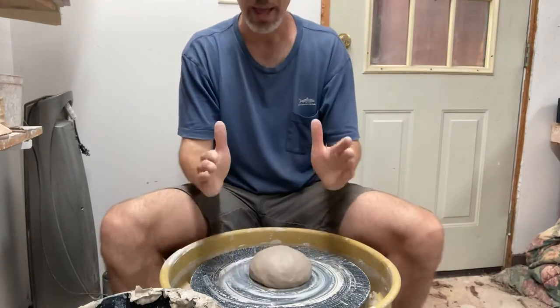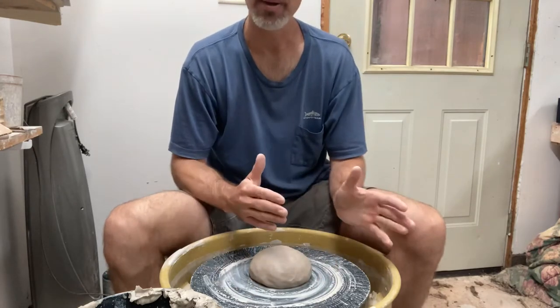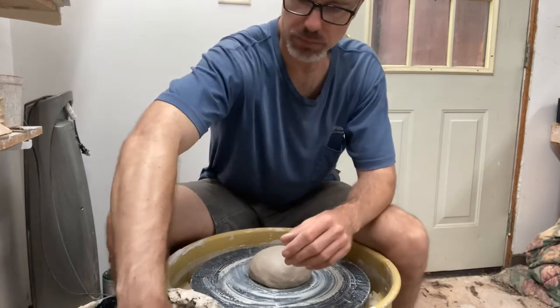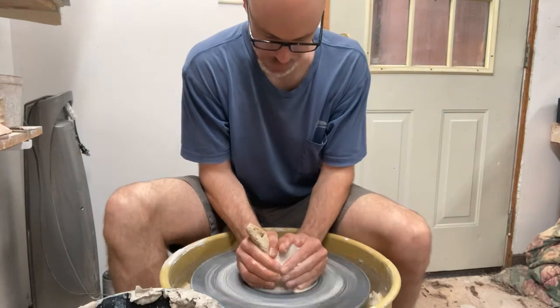I've got about two pounds of clay. I am on a bat, which is going to let me, when I'm done, set it aside and allow it to reach leather hard without having to mess with it. So I'm going to center it up and we're going to be starting with a cylinder.